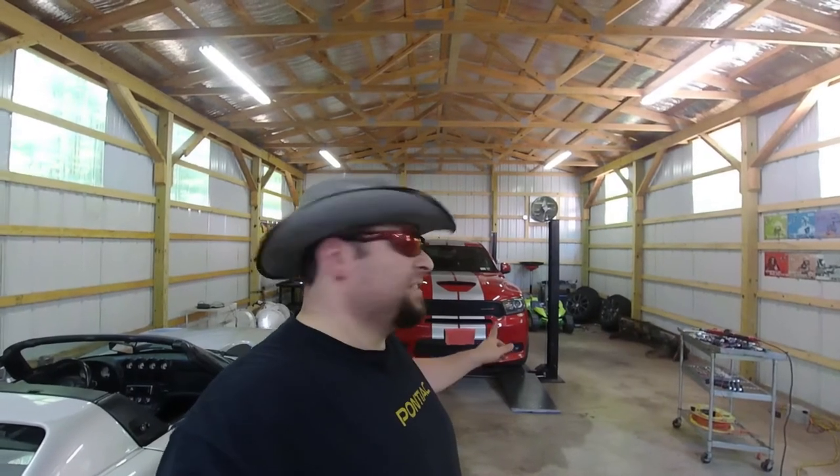Hey guys, Steve from B&S Customs here. Today we are going to be putting a K&N air filter in my 2018 Dodge Durango RT and also doing an oil change on it. So let's get started.